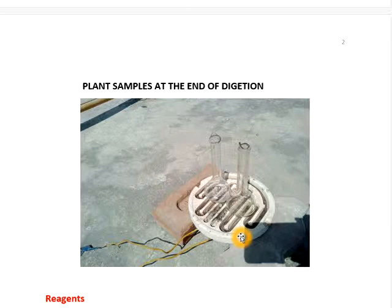It takes only 10 minutes for two samples, so each sample will be digested within 5 minutes.